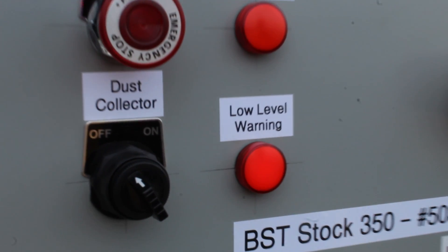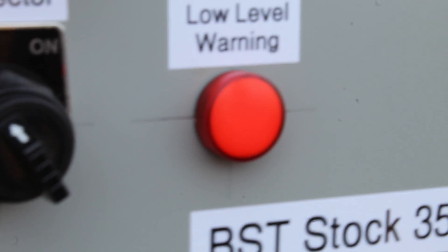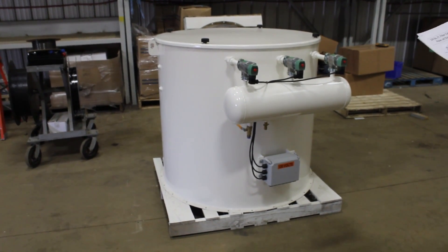If the low level indicator light comes on, the silo can accept another 25-ton load of powder. After the silo has been filled, continue to operate the dust collector for 20 minutes.